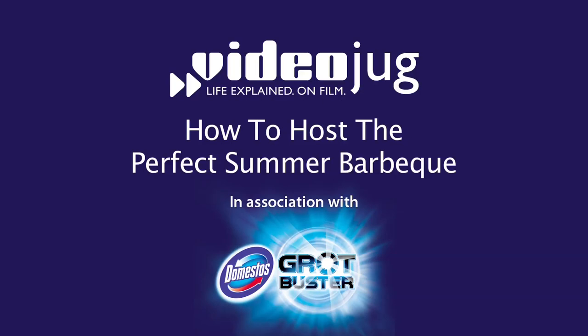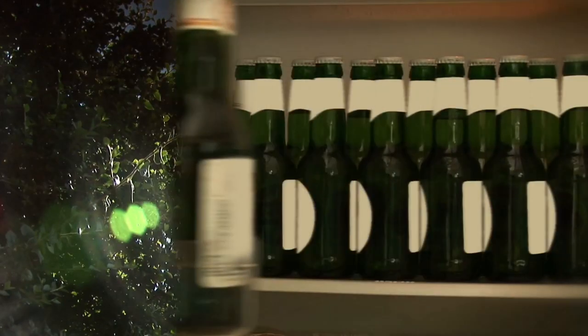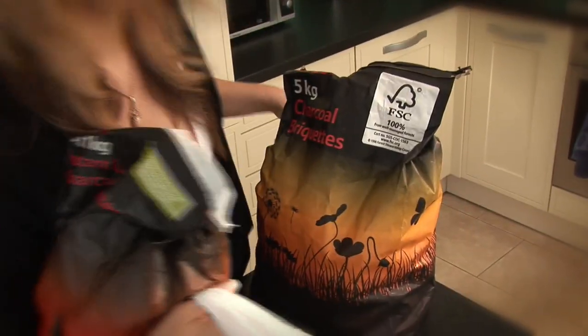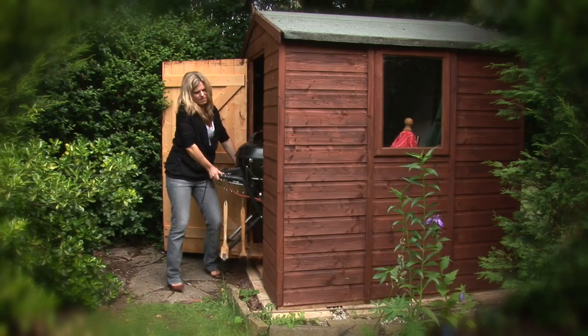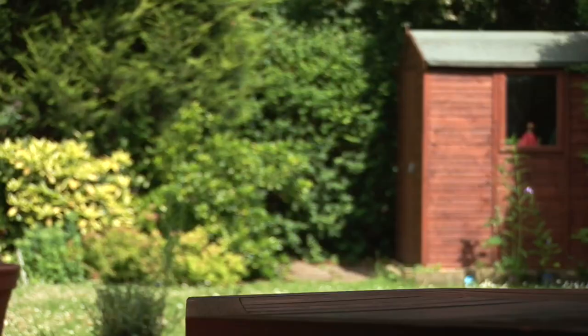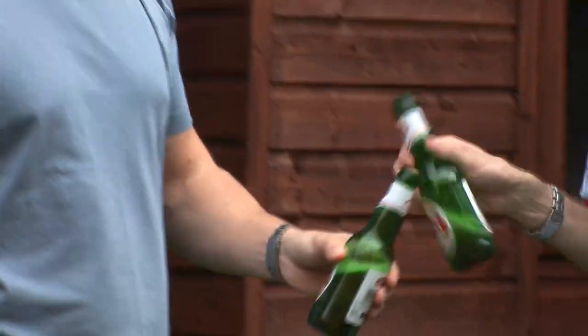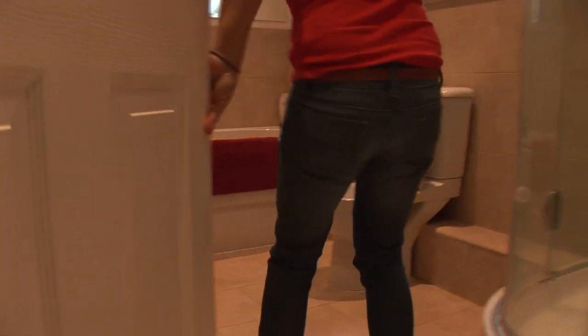How to host the perfect summer barbecue. The sun's shining, the beer's chilling, and you've just bought three tons of charcoal and 1,500 sausages. It can only mean one thing – barbecue time. Videojug have teamed up with Domestos Grot Buster to make sure your barbie gets remembered for all the right reasons, rather than getting you prosecuted by environmental health.